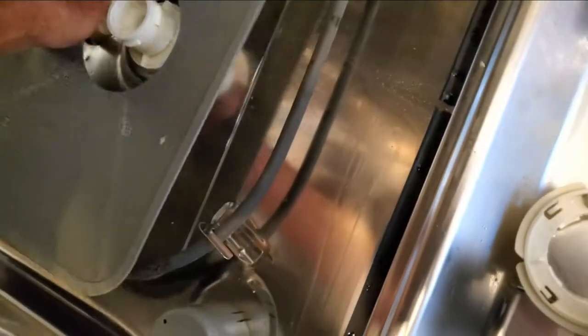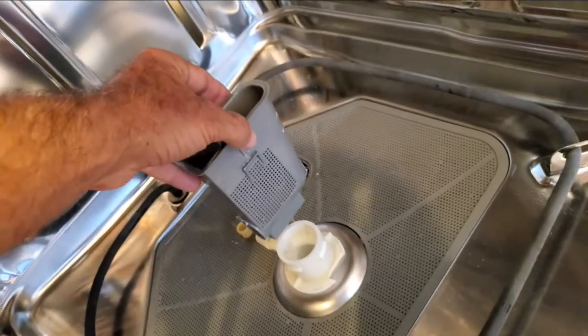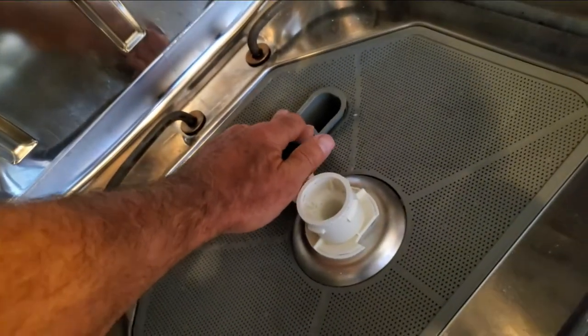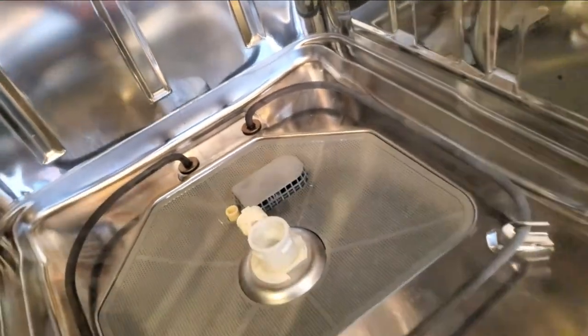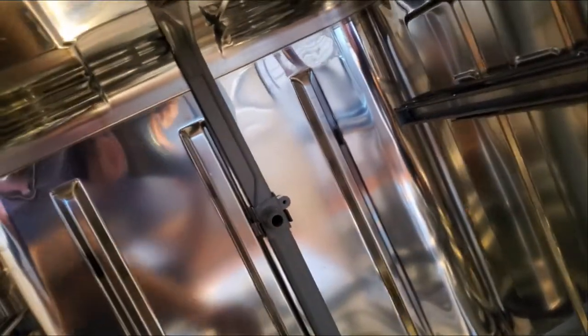Now we're putting it back. After cleaning, we put that piece back in. This part goes with the opening section here, and when you push it down, it just snaps in. We can then put the cover back on — it just lies on top and doesn't snap in. Next, we put the pipe back in along the bottom. Put it at an angle and it will fit, then push it in and it snaps into the center section where the two clips are. The top piece fits up into that little mount.